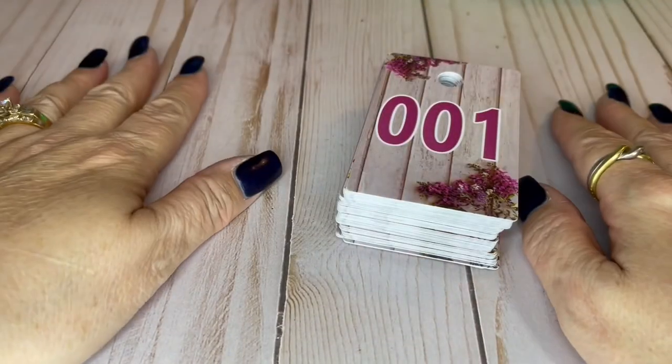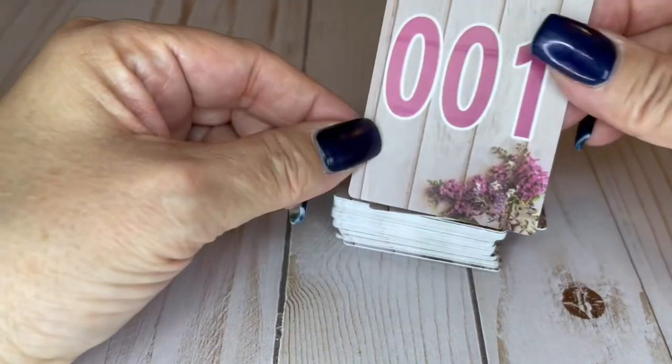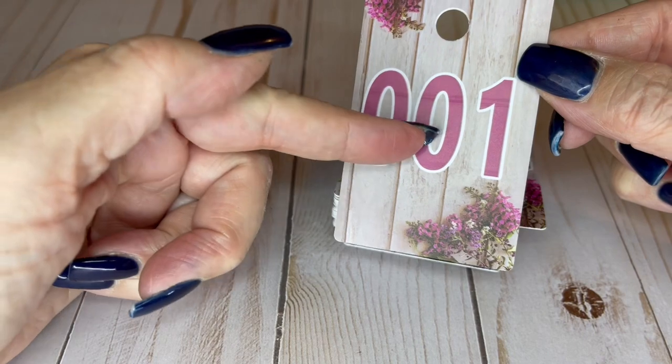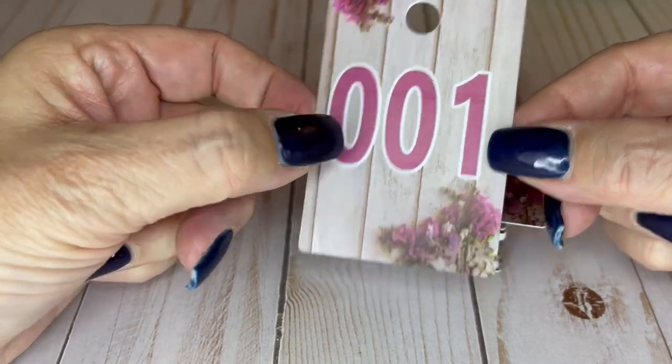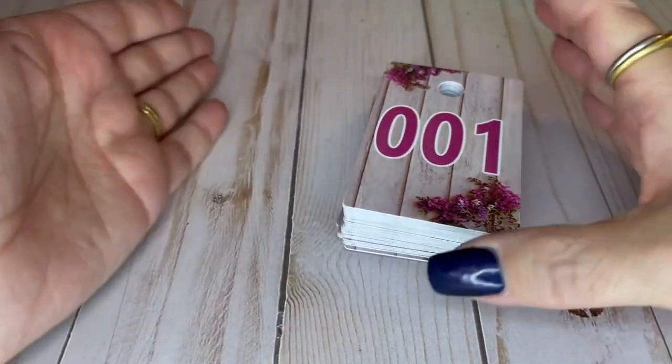Hi my friends, it's me Julie and I'm back with a new video and a new number system. We have new number cards. I was scared they might be confusing with the zeros, but that's how we had to get them. So this is number one. Anyway, that's what we're going to use for numbers from now on.